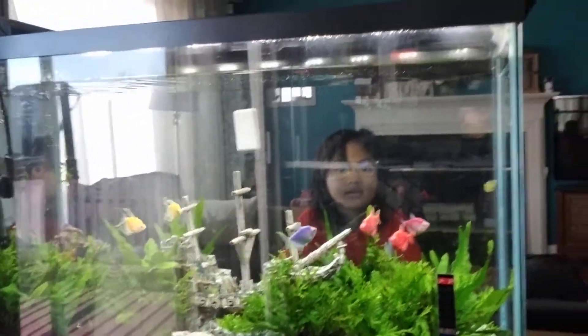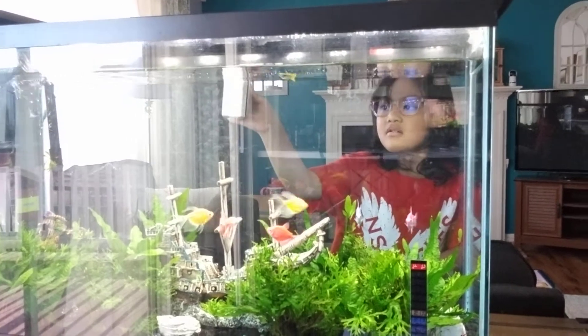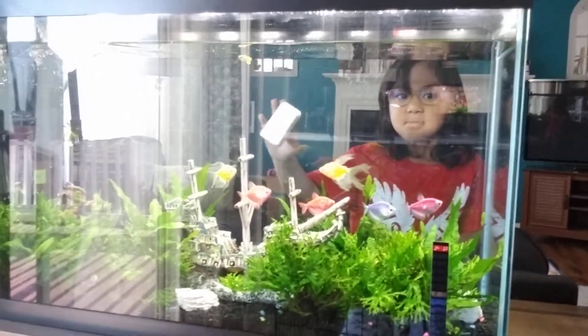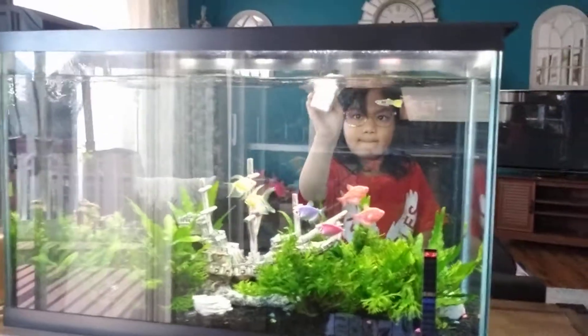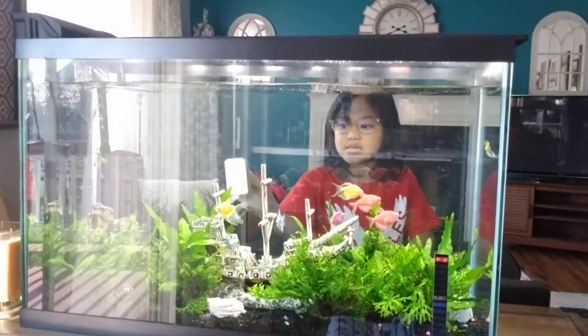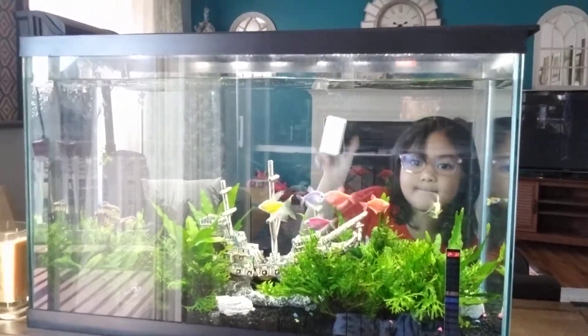Hi guys! So we're gonna teach you how to clean the aquarium. Today we're gonna show you how to clean a 30-gallon tank aquarium, and also we're gonna show you what we use for the water conditioner.